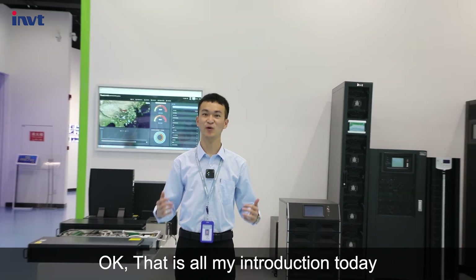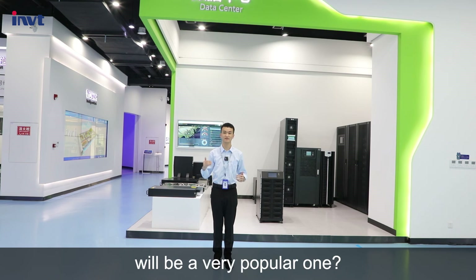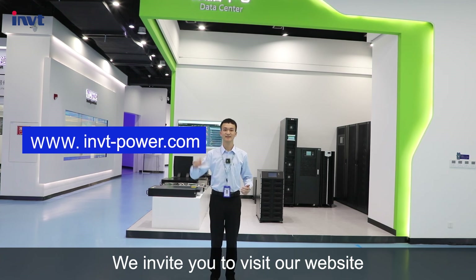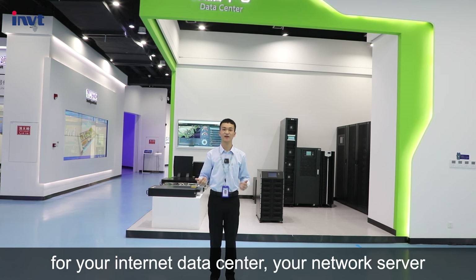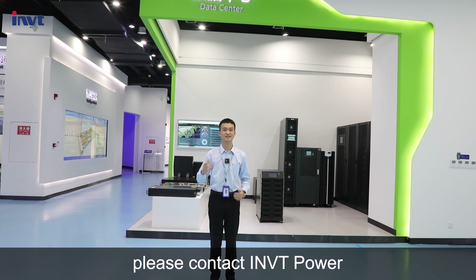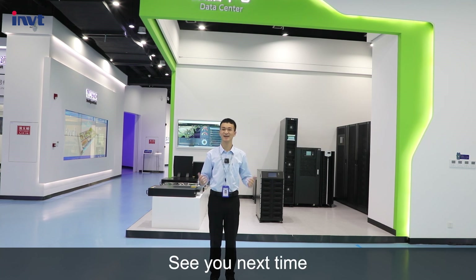Okay, that is all for my introduction today. Do you think this brand new series will be a very popular one? Why not give it a try? We invite you to visit our website imvt-power.com. If you have any questions or want a UPS for your internet data center, network server, office, or PC, please contact IMVT Power. Our email is ups-sales@imvt.com.cn. Thank you for watching. See you next time.